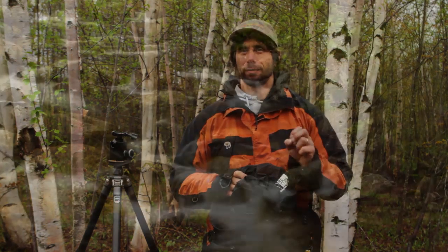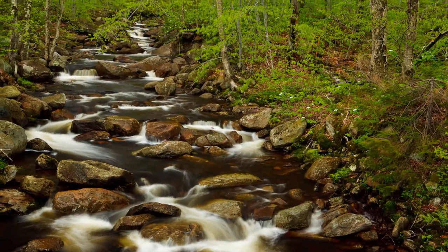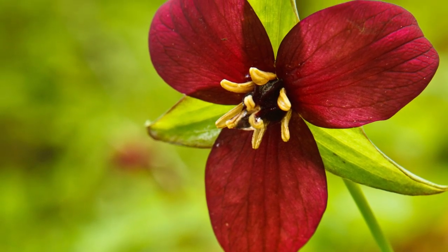Rainy days are great for shooting forest scenes like we have here in New England. I love the way that it reduces contrast on the scene — you don't get that blotchy light in the forest. And it's great for shooting wildflowers, stream shots, waterfalls, all that kind of stuff.